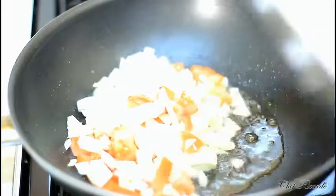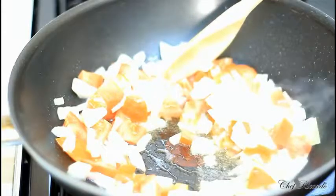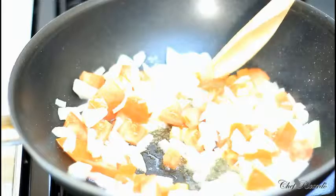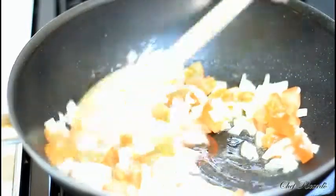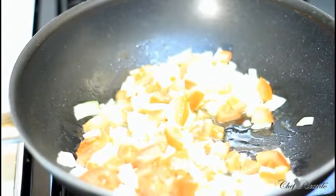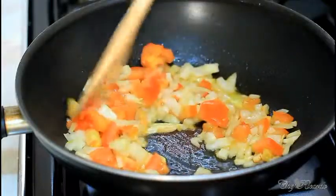I want to emphasize that you can add any amount of ingredients you like into this — any ingredients you want. You can add some mixed peppers, but I didn't have any so I'm just using what I have at the moment. I'll cook this up for about four to five minutes until it's a little bit cooked.